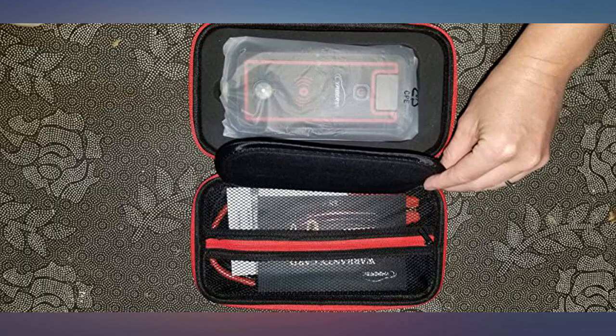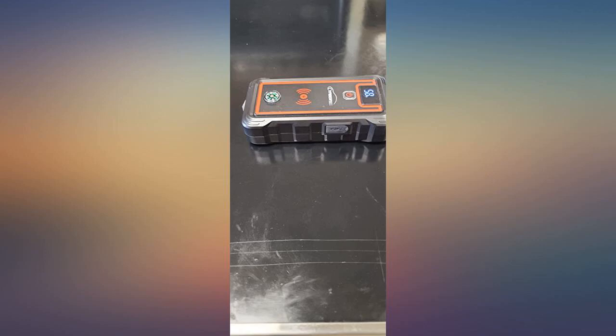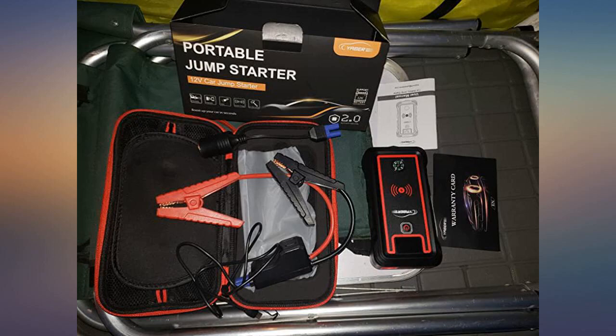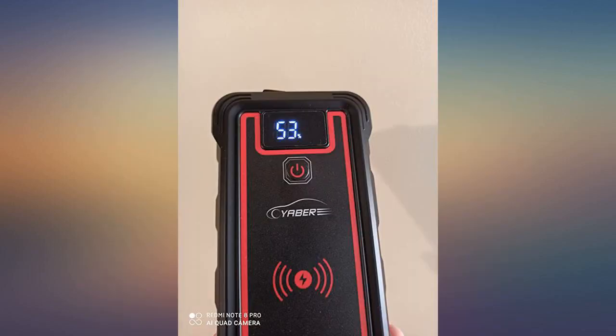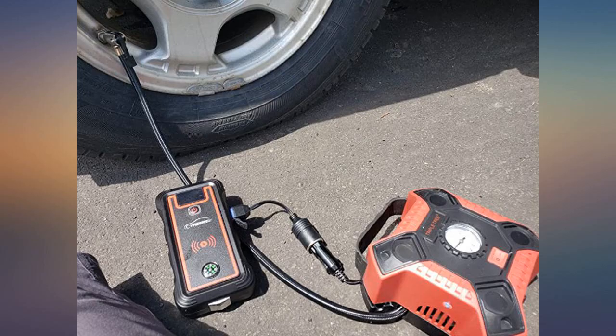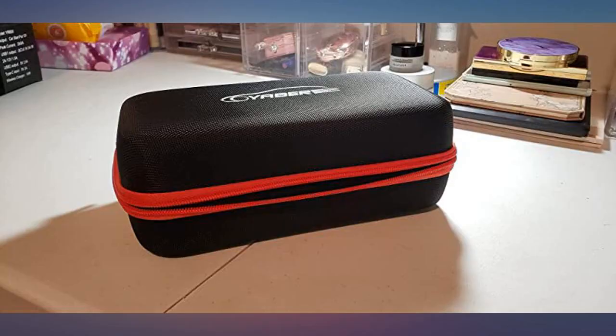A couple weeks ago I got stuck for a couple of hours because my battery died. I ordered this and was surprised when it arrived, because this is not the cheap little kind of charger like my friend has — this is a great quality multipurpose tool. Not only will it jumpstart your car, it has a digital readout, it charges your phone, and has a flashlight and multicolored strobe light.